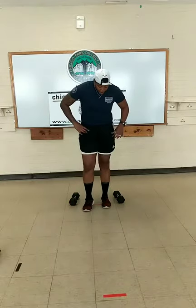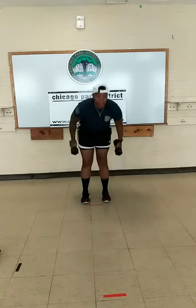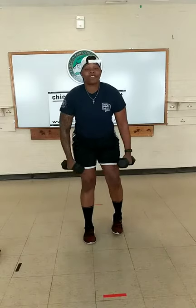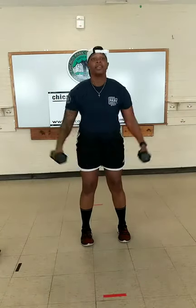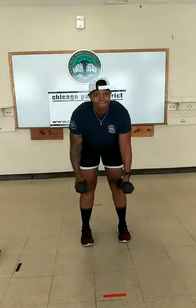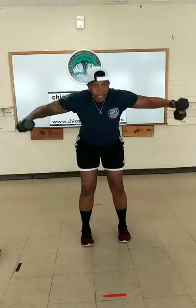Last exercise — bent-over flies to a lateral raise. Three, two, one. Begin. Good. Fifteen seconds. Four, three, two, one, time.